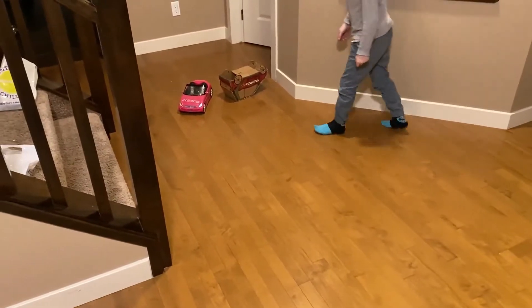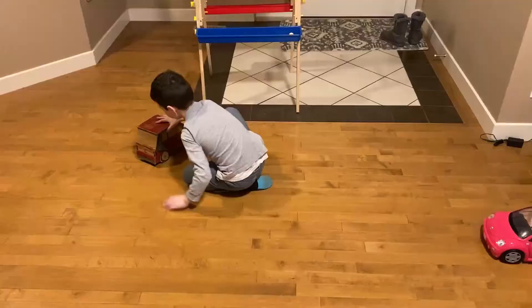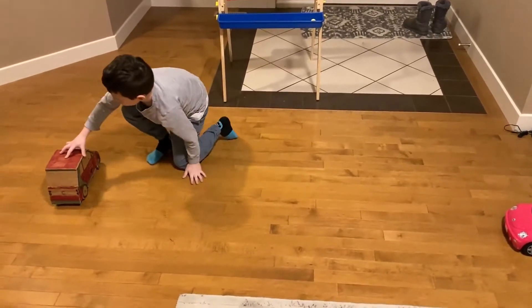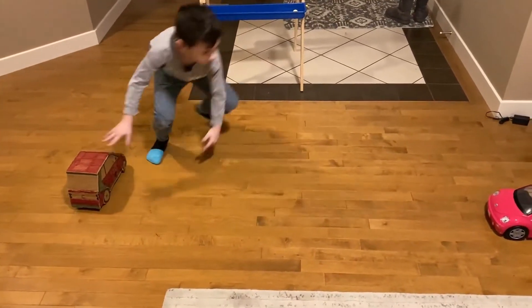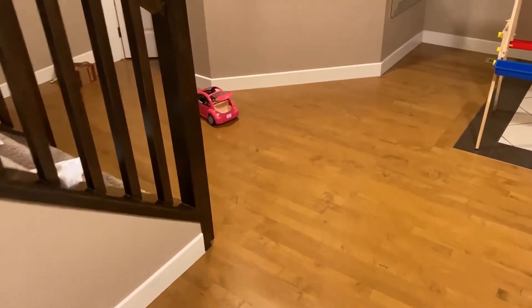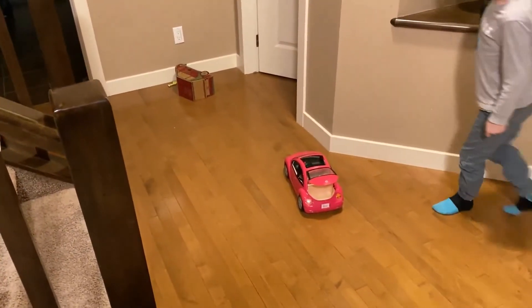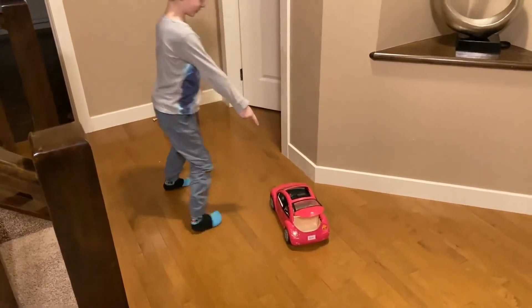It turned around. Now we're gonna try with the full dragon beetle crash. So this Barbie car is still steady, but this time the dummy came out — and the car also crashed.